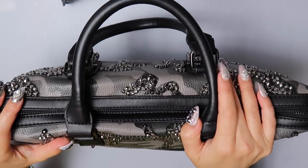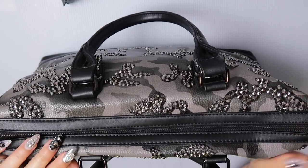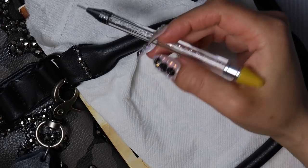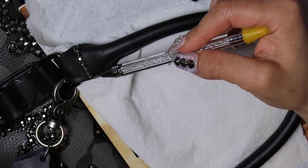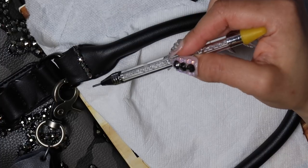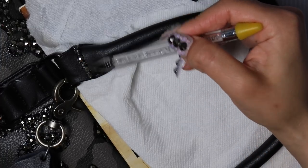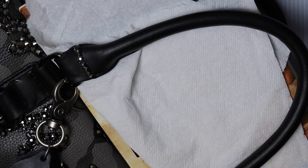If you happen to find it on AliExpress you can buy it, but just know that you are going to probably get a bag just like this one and it will break, especially if you're going to use it as a computer bag. To be able to protect against further tear, I did lay down a strip of glue and then put rhinestones over that. Once it hardens, it should protect a bit from further tearing. I will be putting glue on both sides — this side and the back side on both handles. That should help a bit.